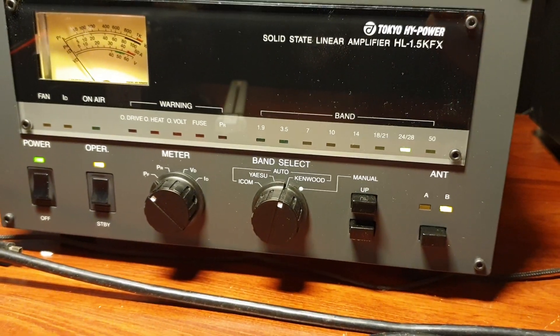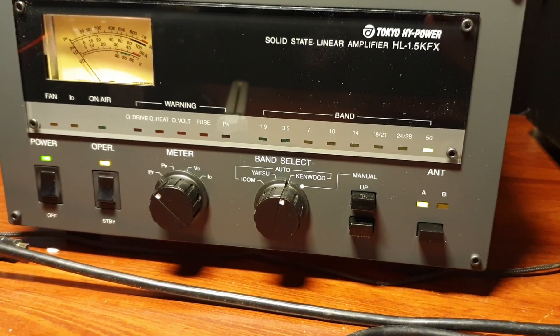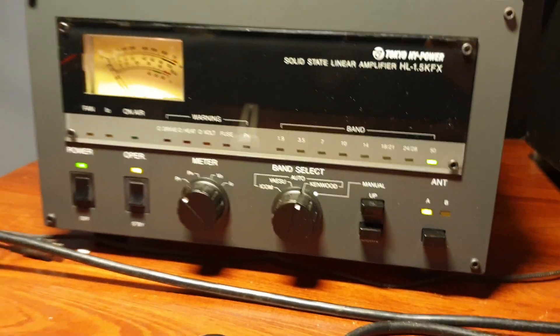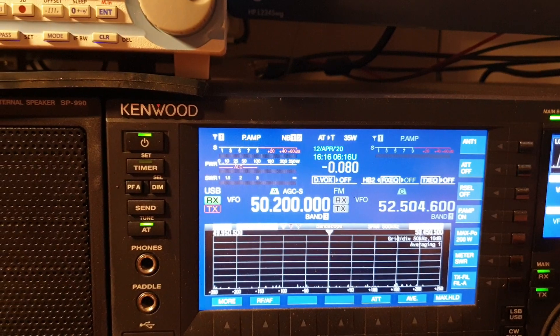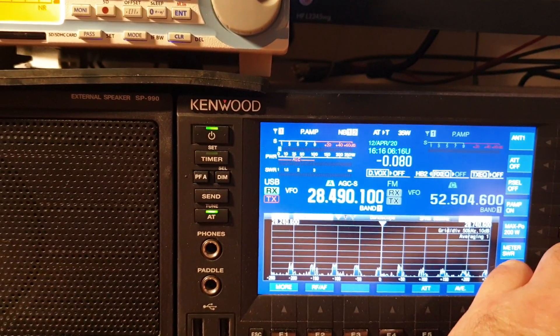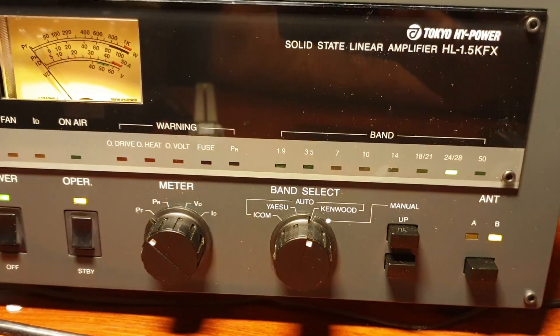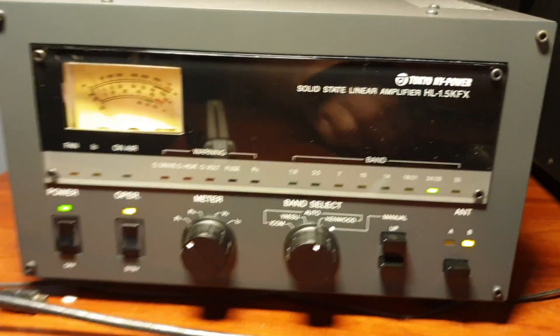I'll go to 50 megs - look at that, beautiful - just a DB9 cable between the TS-990 and the Tokyo High Power, and of course it's switched over to 50 megs automatically. And when I go back to 28 megs, it's actually selected the antenna - it's changed from the 6-meter beam back to the HF vertical.